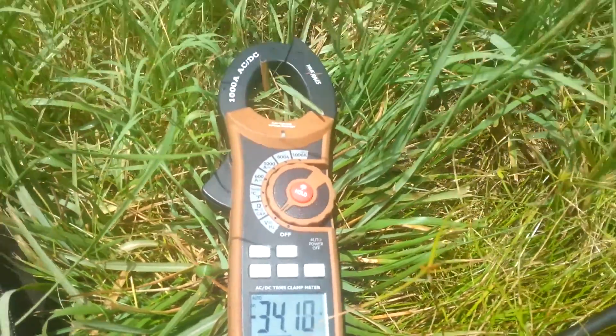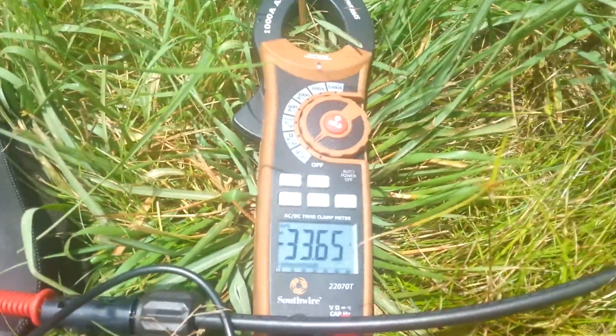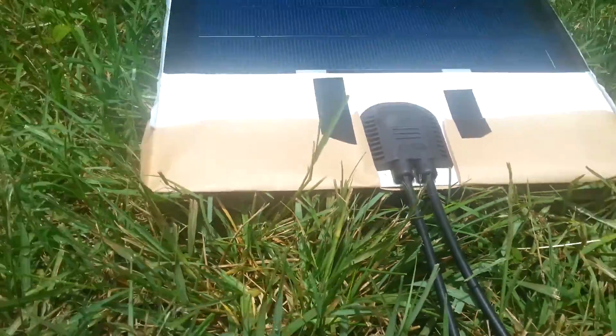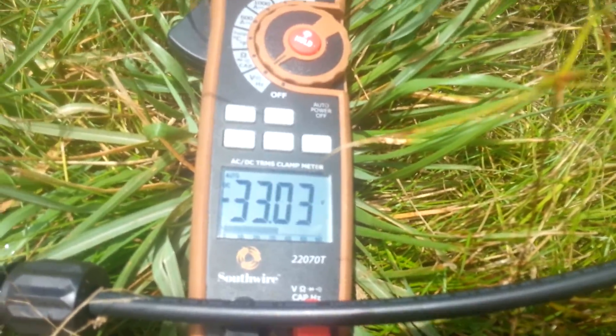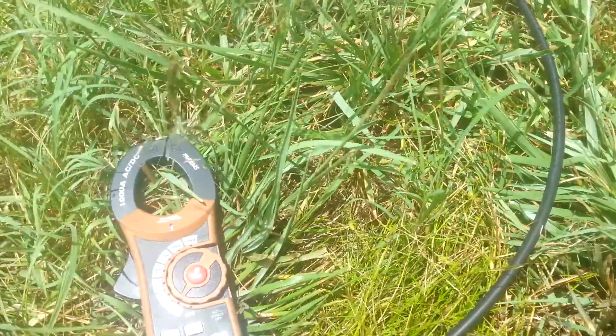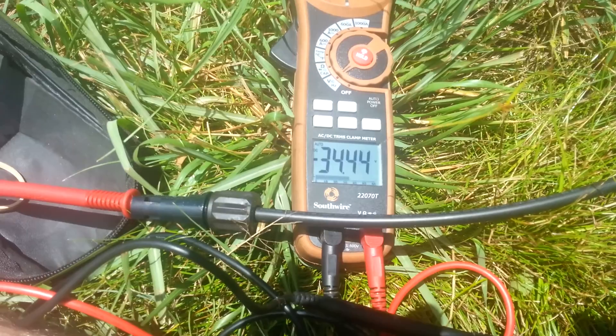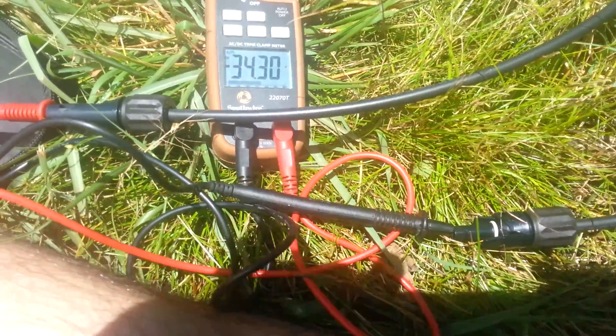The sun's getting brighter. Nice terminals — positive and negative clearly marked. I've got the leads in backwards, so it says negative voltage. Let's see if the sun comes up a little harder. Almost 35 volts — 34.3. Not bad.